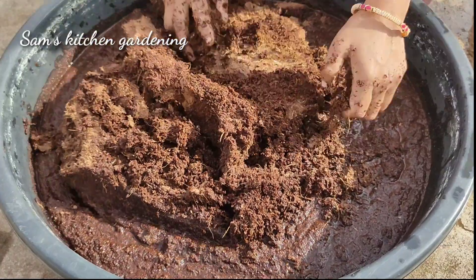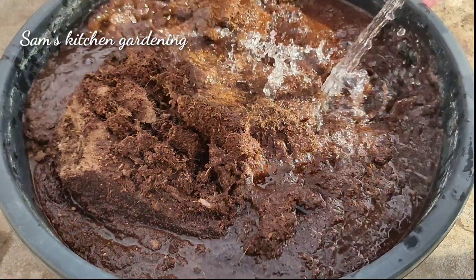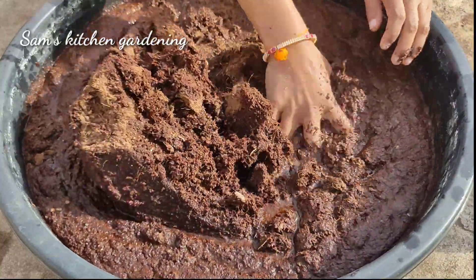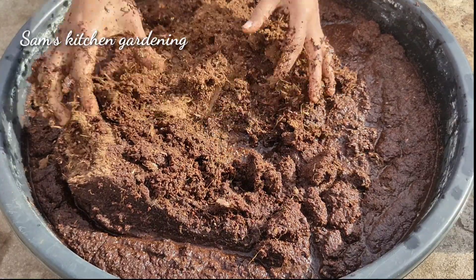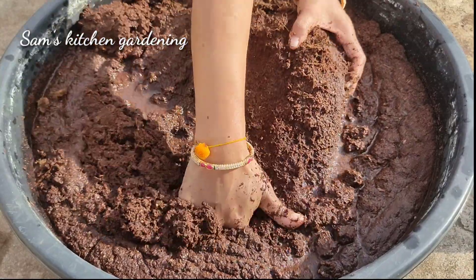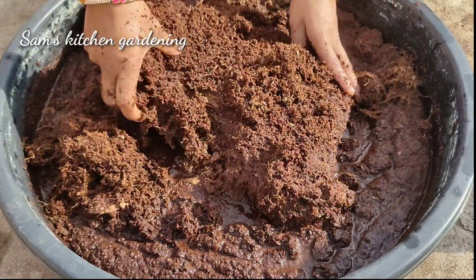If you need to store this coco peat, you don't have to store it as a brick. If needed, you can cut a little piece of the brick, add water, and wash it.